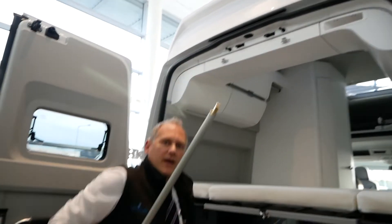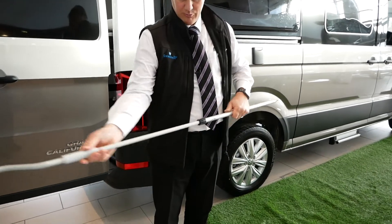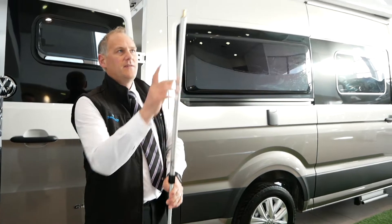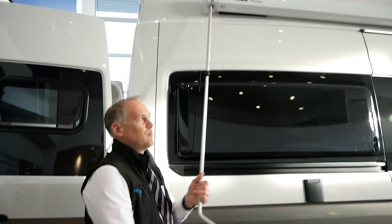It just nicely comes out of the handle that's here. To extend it, twist the black end, pull it out, twist it back in again and that locks the pole in place. Then this end goes up here and you just start unwinding.